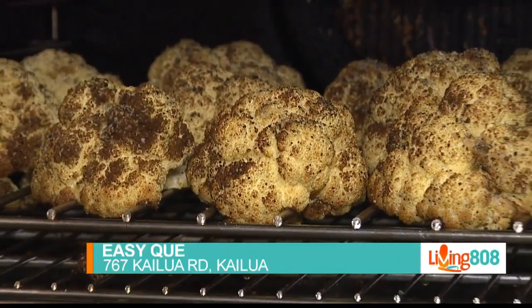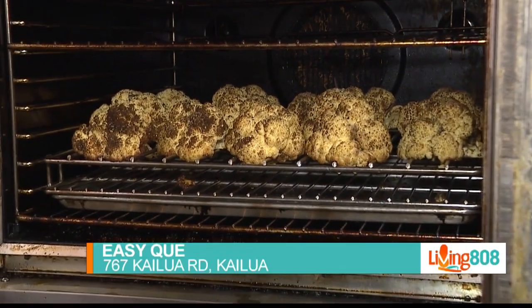It is called Hawaii's Kitchen, so we're coming into the kitchen here on the road at EZQ. I'm going to sneak in — Nick, we've got to see what's going on. You have some secrets with this fried chicken sandwich, don't you?